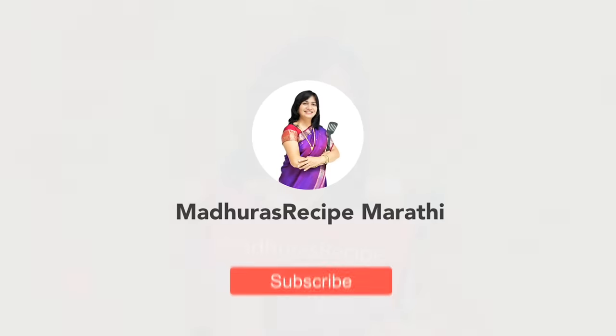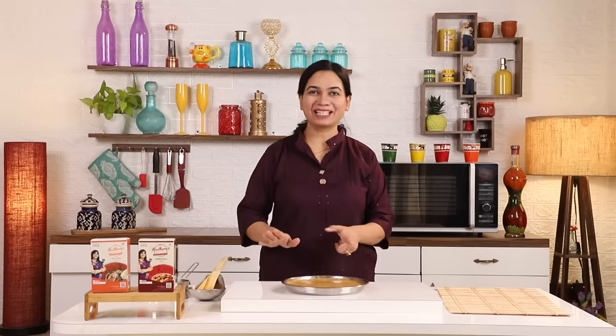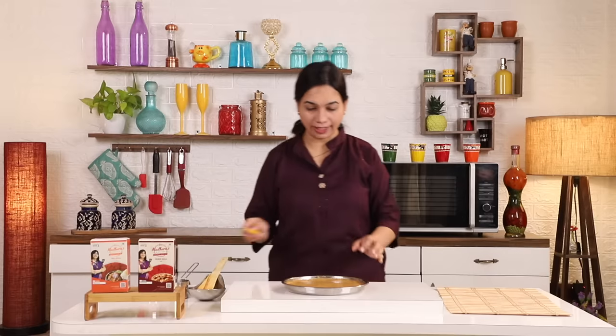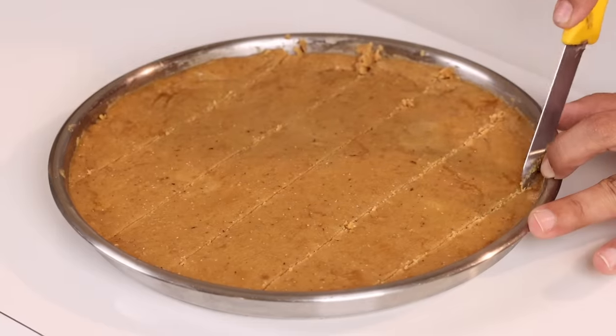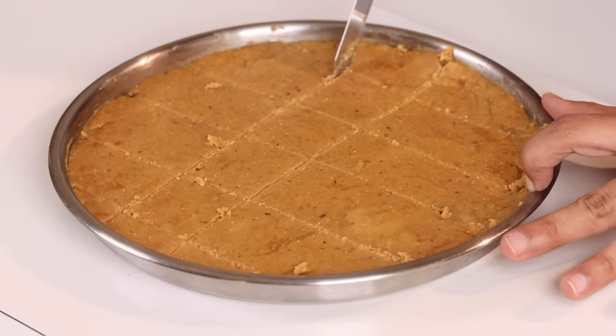Subscribe to Madhura's Recipe Marathi and click on the bell icon. Now, we will spread it evenly. We will spread it a little bit at a time. You will spread it easily. And we will cut the plate and spread it in 5 minutes.